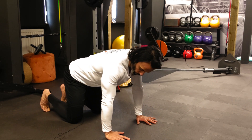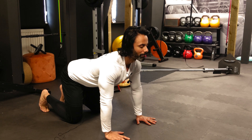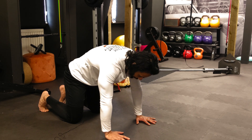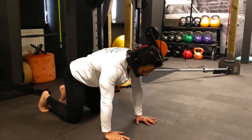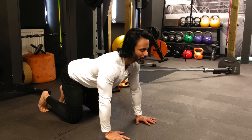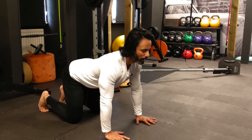Starting on all fours, knees in line with the hips, wrists in line with the shoulders. I'm just going to arch my back very lightly — if I was to measure this out of ten, it's a four or five out of ten. Then I tuck in the chin and round the back, and just continue. About five or six rounds, breathing in and breathing out.